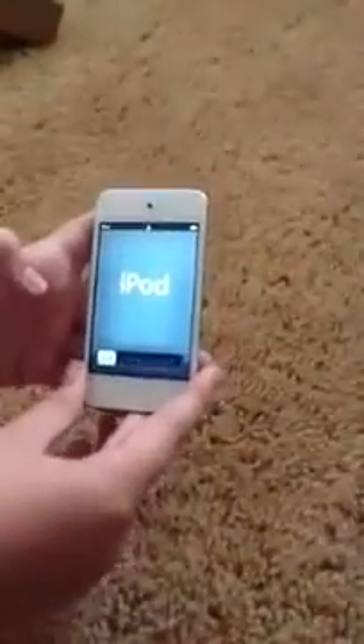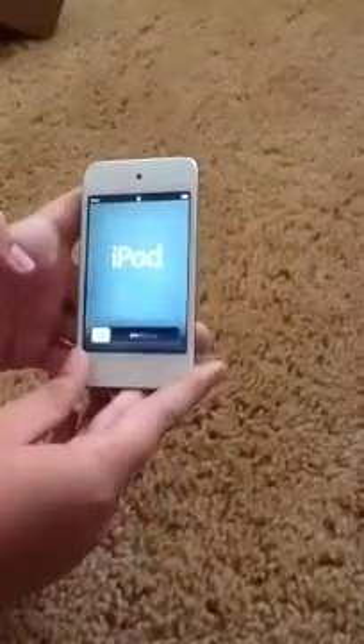What's up everyone? Today I'm going to do the setup of my iPod Touch 4th generation. I just got this one out of the box, and right here it's saying something in Chinese and everything.